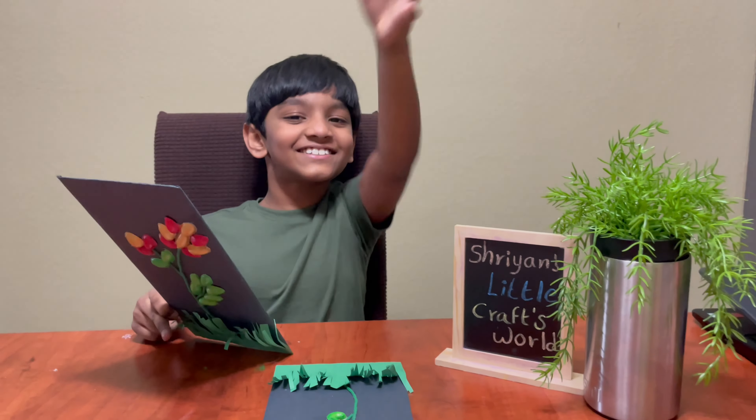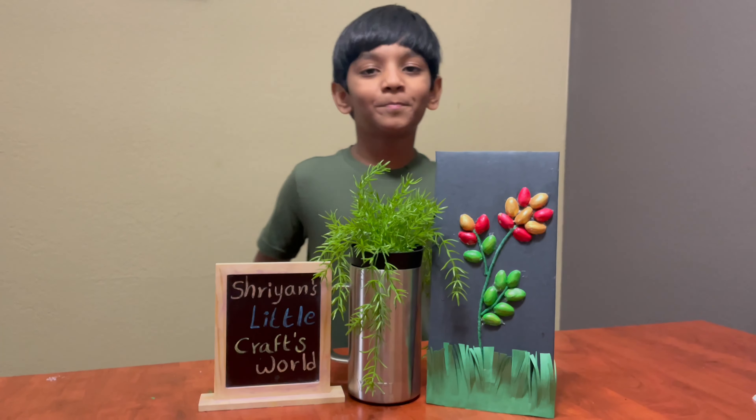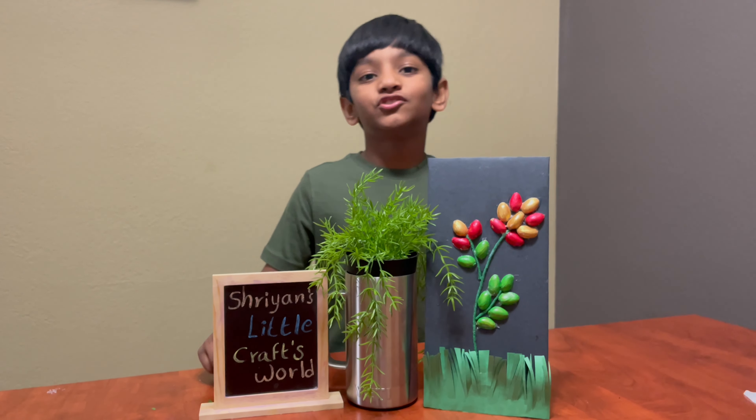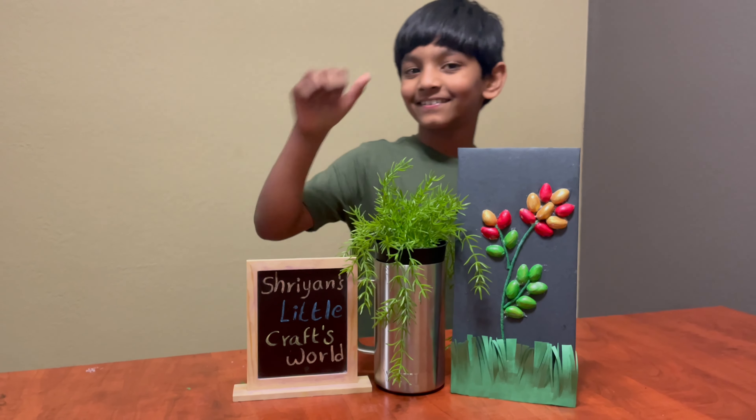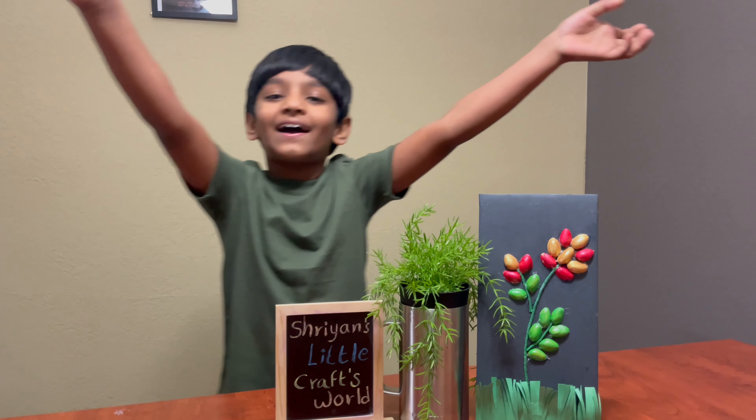Finally it's done! Hope you like my video and don't forget to subscribe, share, and like. Bye bye!